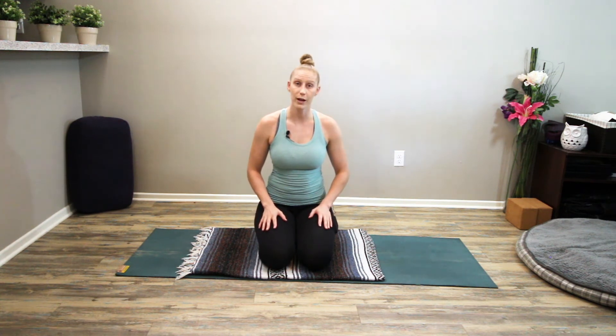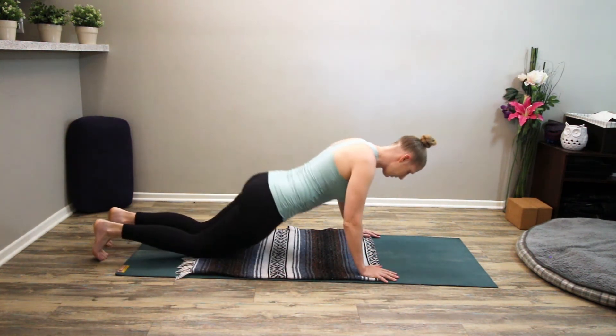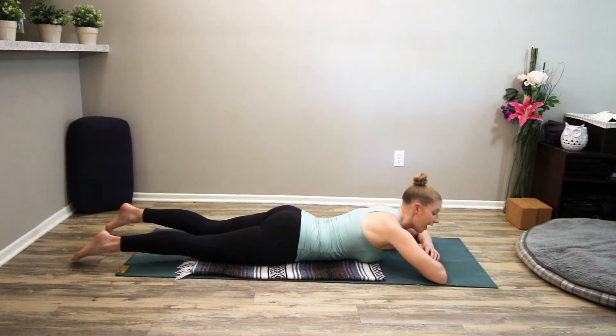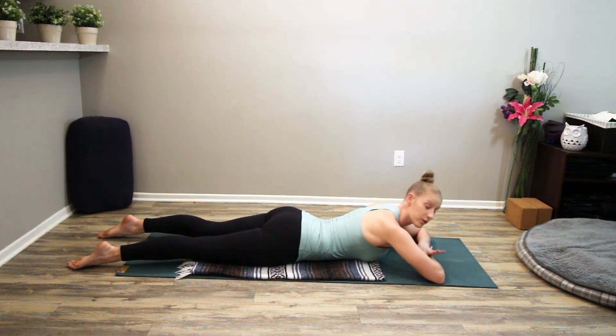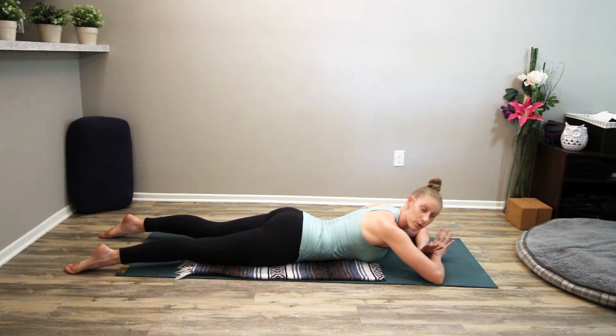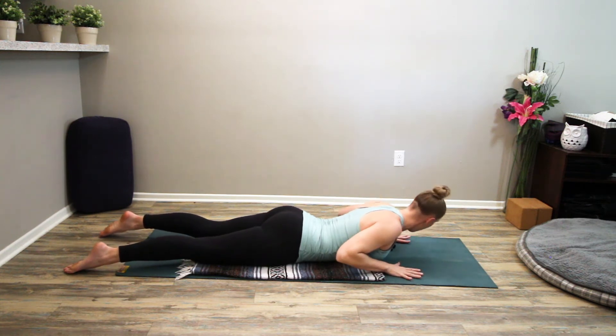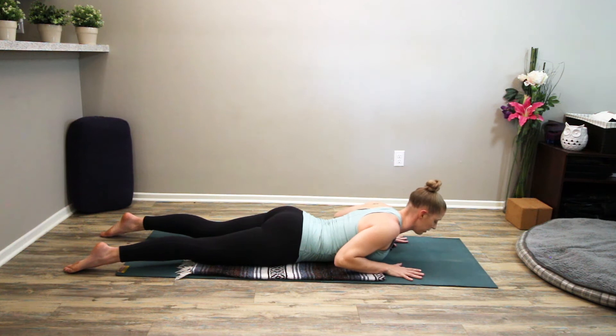Let's come into our Cobra now — I'm going to cue us through it. Clear a space where you can lay on your belly and shimmy your way down. If you can't find comfort laying on your belly, I encourage you to enroll in my Yoga for Absolute Beginners course — there's an entire lesson on ways to set yourself up comfortably in belly-down postures. For this posture, your palms are typically underneath the heads of your shoulders and your elbows hug back to your ribs.